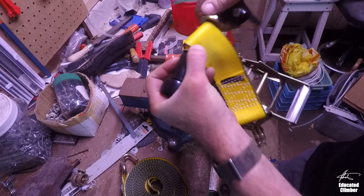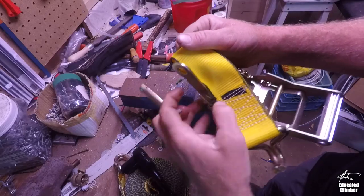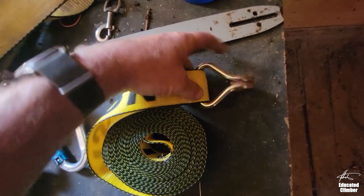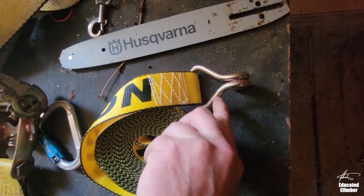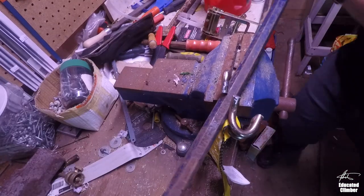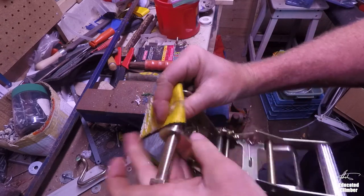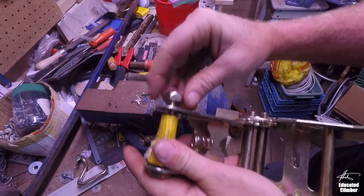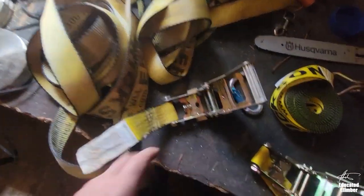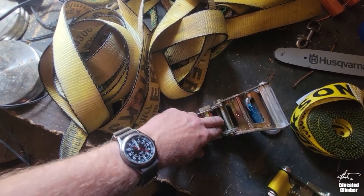What I do is on the ratchet end, you crack this nut, take this bolt out, and then take this piece of strapping off — you're not going to use it. On the long end, you use a grinder or hacksaw to cut this hook off, then bend it enough to get the ratchet strap out of it. Then you take the strap end, put it on the bolt on the ratchet end, and this is what you end up with: just a continuous loop of webbing that starts on the ratchet, goes around the tree, and comes back into the ratchet.